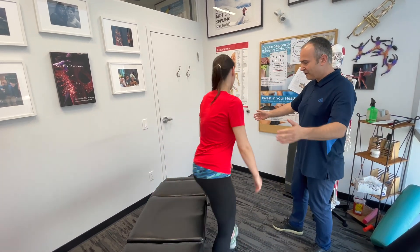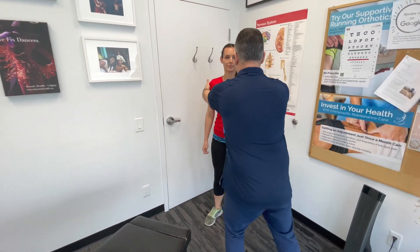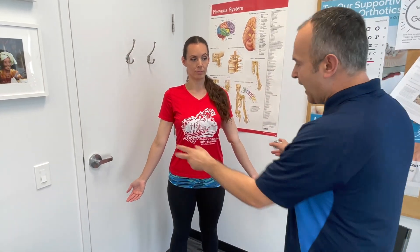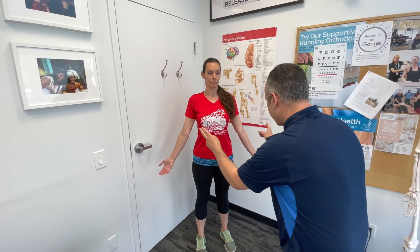Let's go through an orthopedic examination of the elbow, starting with inspection. Lindsay will stand here with her palms facing forward at her sides. From the anterior view, we're looking for any asymmetry, scars, swelling, and any skin changes such as erythema, observing both sides.